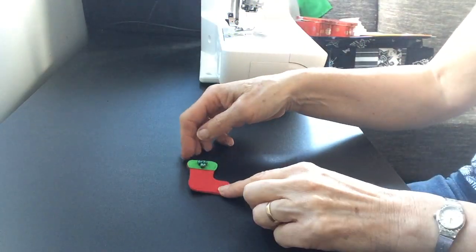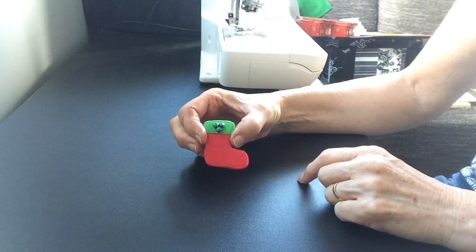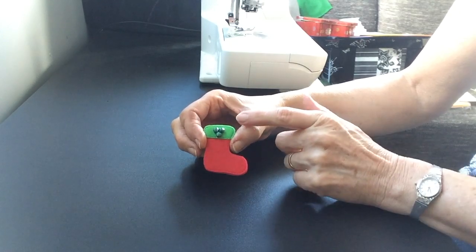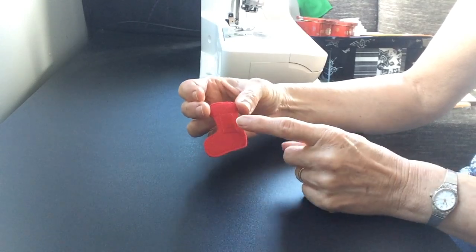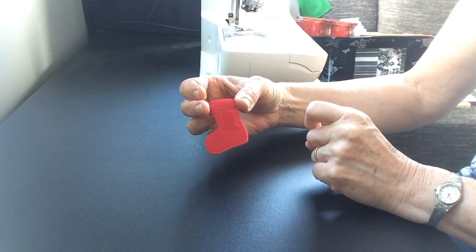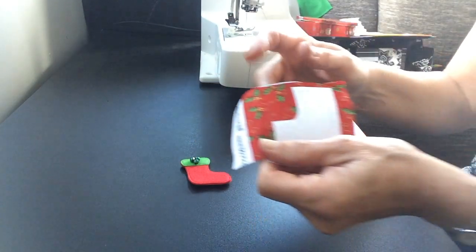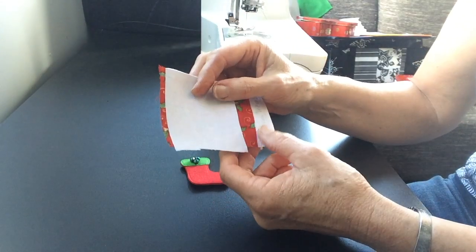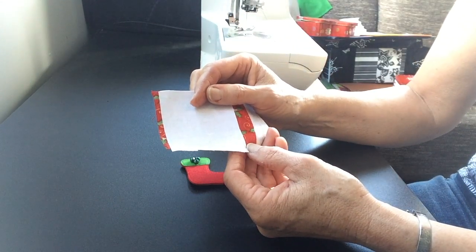Hi, I'm Joanne from New Zealand. Today we're going to make a very quick little Christmas stocking. This has been made in felt — there's only two pieces: the top piece and the foot piece — and you're also going to need a piece of velcro for the back. What I'm going to do today that's a bit different is I'm going to be using fabric to make mine, and the fabric is stiffened with firm fusible interfacing.